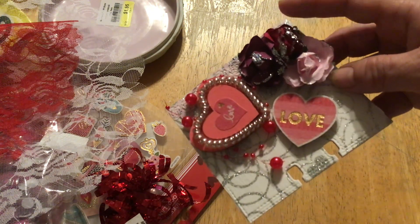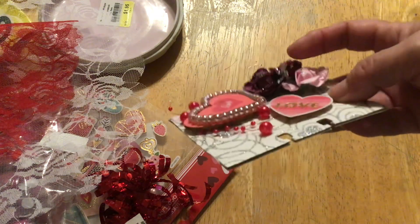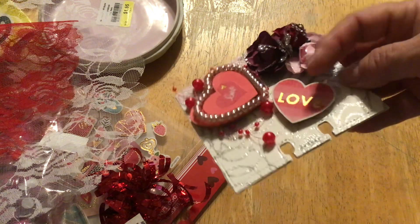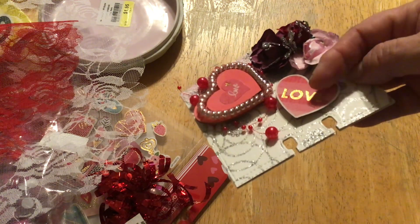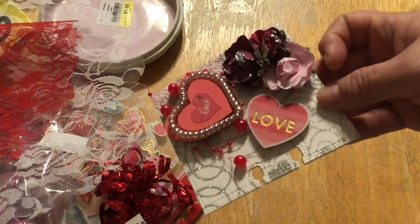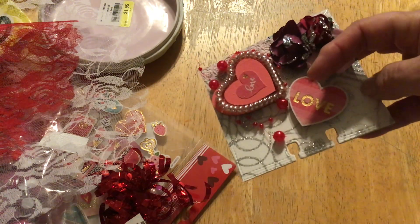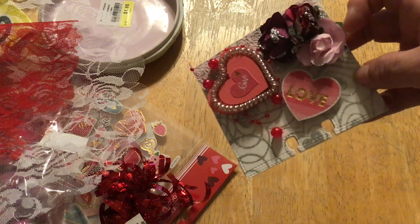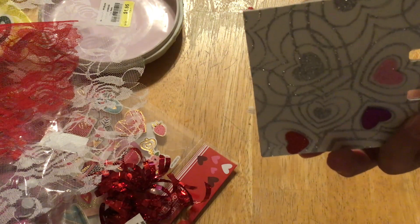These are the flowers from the Dollar Tree. And then again, another popped-up heart — also from the Dollar Tree, just a plain one, but the sticker fit perfectly on top of it. And I used some of the beaded garland that they put out for Valentine's as well.